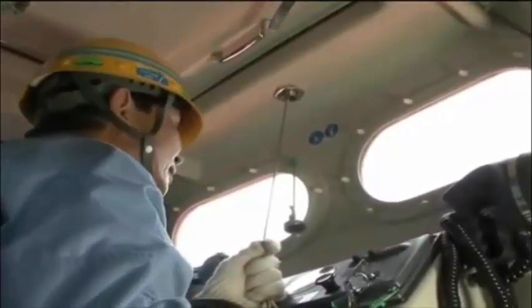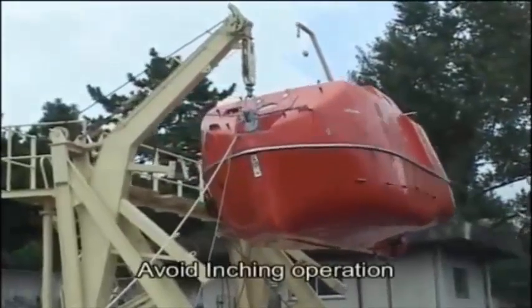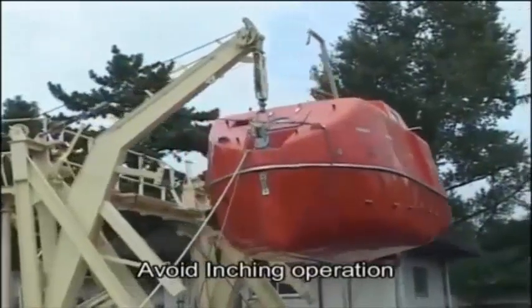Avoid rapid swing outs or abrupt halts during the swing out operation, as this can have a dangerous impact on the boat. Inching operation is also dangerous, since it shakes the lifeboat.